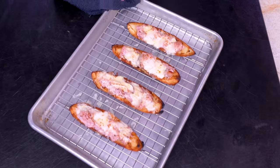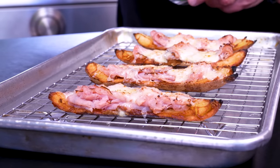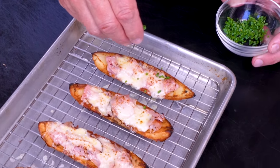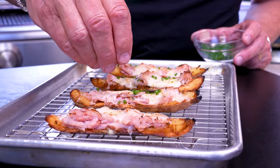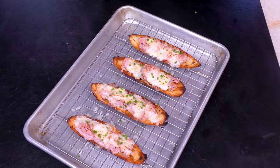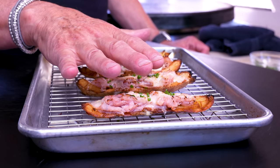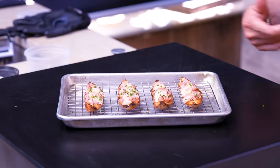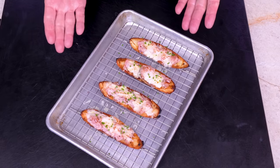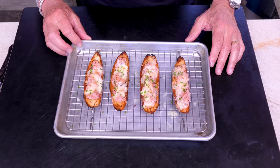After a couple of short minutes — oh my goodness, look at this, and you should smell them. Finish with finely chopped chives for a little onion bite. Pro tip: build these ahead of time, keep them on the counter, and when guests arrive, slam them under the broiler, add the chives, and serve. Look at those.